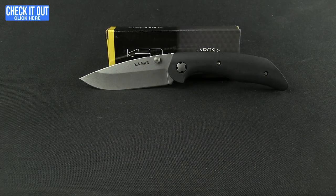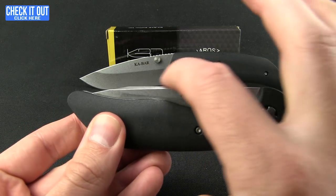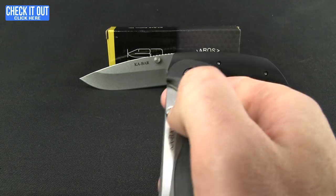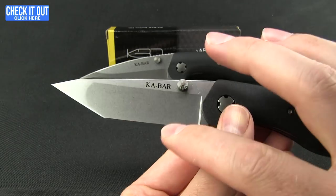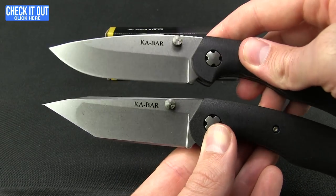I want to show you the other version that's available — here is the tanto version. You'll notice it's a little more flush through the handle when closed. Go ahead and pop that open to show you the tanto tip. You'll notice the hollow grind is quite a bit larger, rather than just halfway up as on the drop point version.